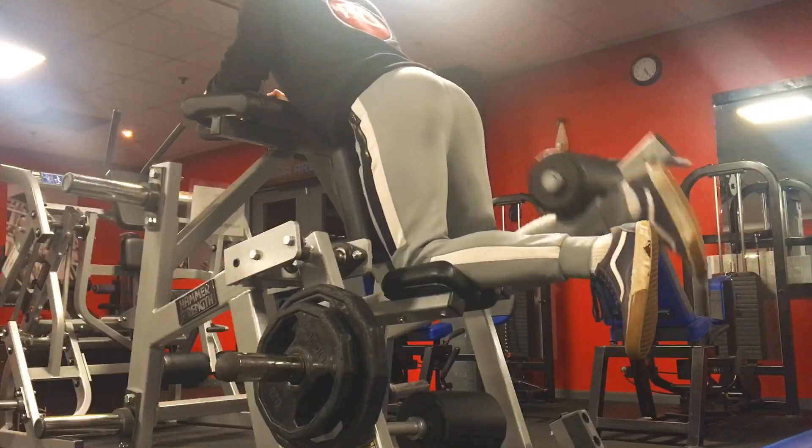Alright guys, we're now on to the good old leg curls. Actually feeling a bit sick after the leg extensions, but good old leg curls. Probably trying to get about 10 reps. I might do a little drop set but I'm not sure, we'll see how I'm feeling. Yeah, good old leg curls, let's go.